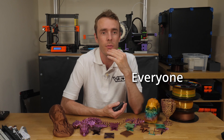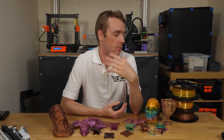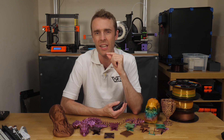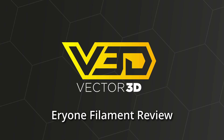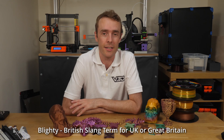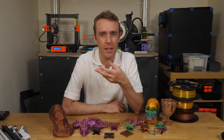So when Eryone reached out to ask if I'd like to try some of their filament with an option to ship from the UK, I was pretty keen to see what they offered. Their full name, Shenzhen Eryone Technology Company Limited, will immediately let you know this isn't a British company, but it's nice to know they have a way to fulfill orders in little old Blighty. They also ship from the US, Canada, and EU locations, so that probably covers at least 80% of my viewers.